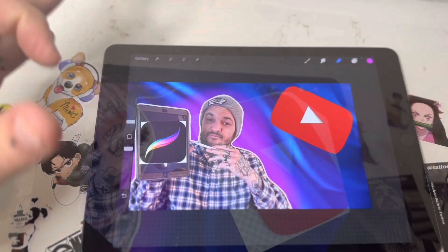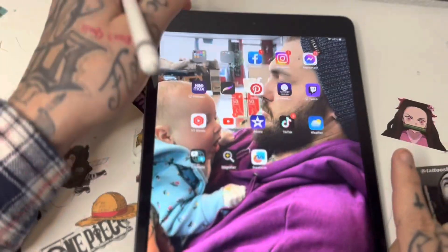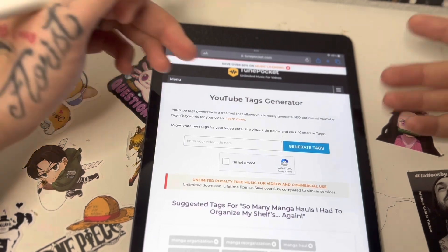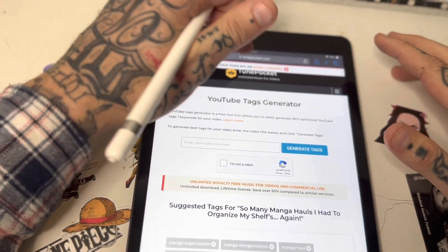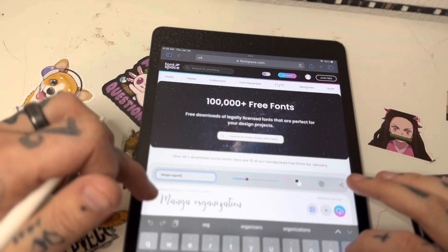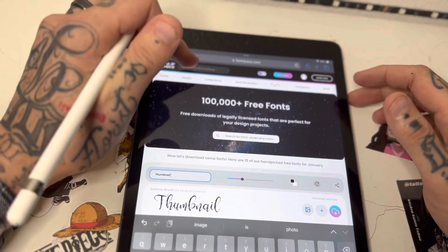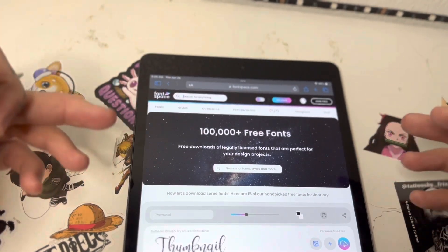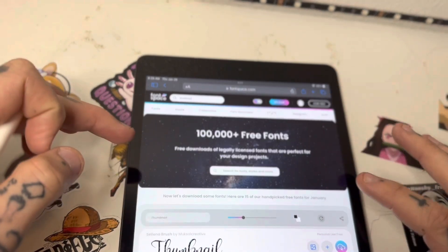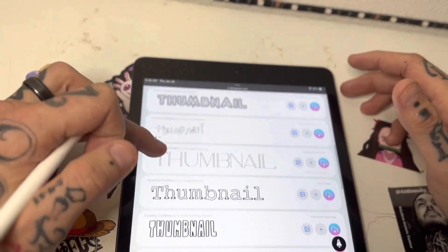Our thumbnail is looking pretty good. I want to add some text, so I'm going to Font Space and type in 'thumbnail.' Right here you can search any style font you want — I'm going to do 'outline' and search for that. Now it's going to show me a bunch of different options that all say 'thumbnail' in the chosen style.